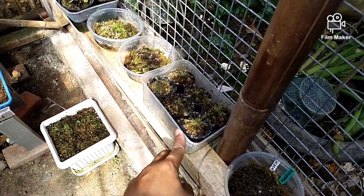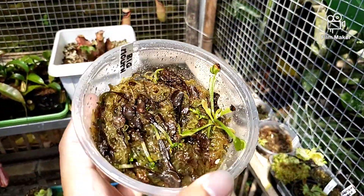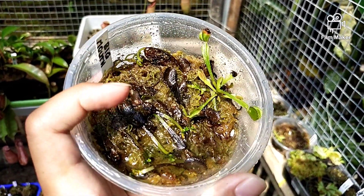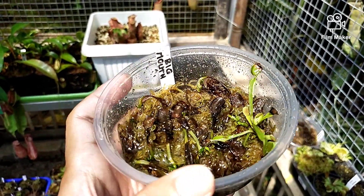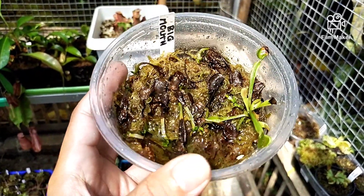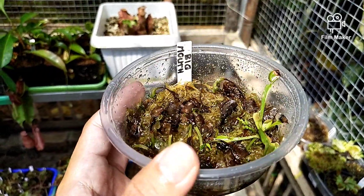Di sini ada Intermedia. Ini ada setekan Venus Flytrap dari Big Mouth. Ada yang sudah ukuran cukup besar. Untuk penyetekannya Om Seno pakai indukan yang sudah berukuran kurang lebih 5 cm ke atas, agar daya hidupnya lebih cepat tumbuh.